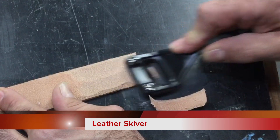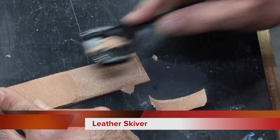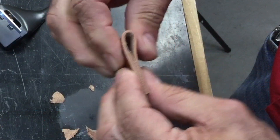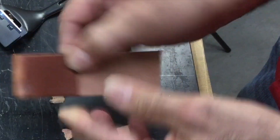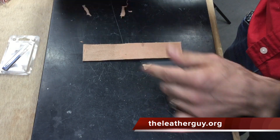Just get it down to the thickness that you desire, and then when you go to fold it over and put your buckle in there, you don't have such bulk when you fold it over and it looks a little nicer. But that's basically how the skiving tool works.